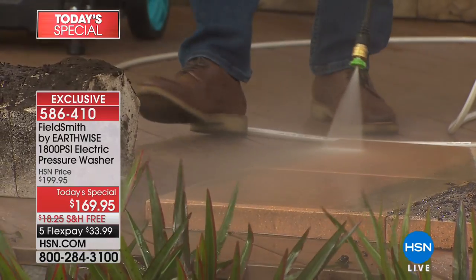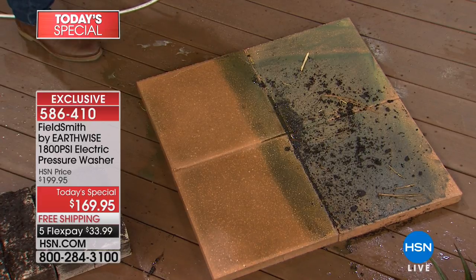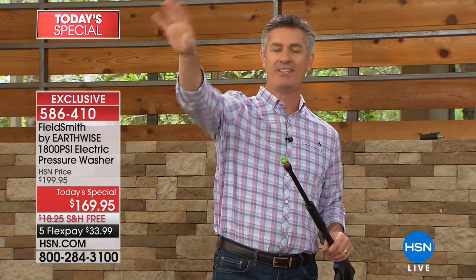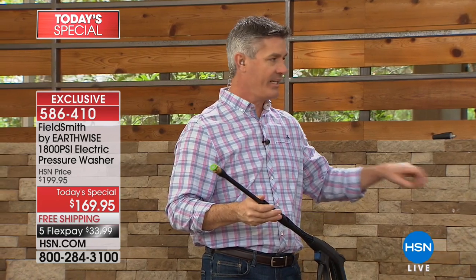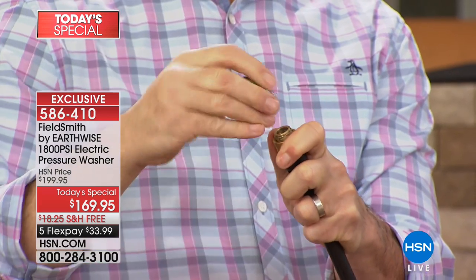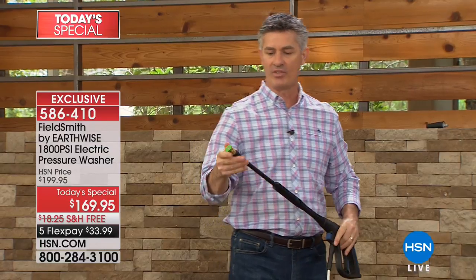When you clean with pressure washing, number one, you need the right pressure — that's what's great about this. It's one of the most powerful we've offered. We give you all those nozzles so you can fan out the spray to cover a larger area or concentrate it. Having 1800 PSI is perfect for 99% of all the jobs around the house. All those different color-coded cleaning tips are labeled, even right on the back. Quick change — pull that back, pop the tip in, slide it back up, and it's ready to go.